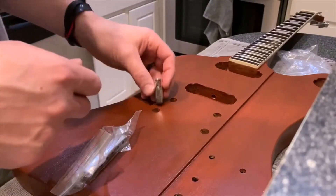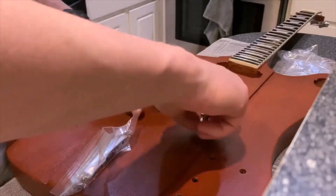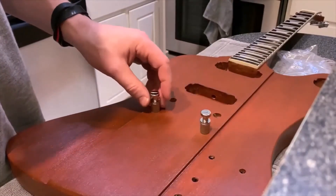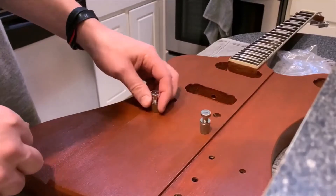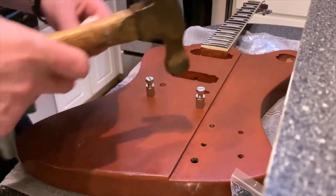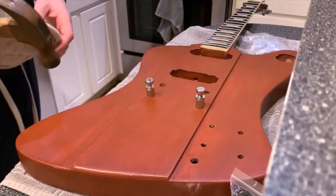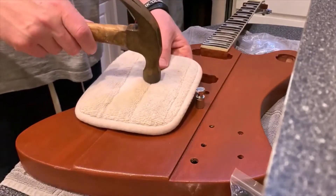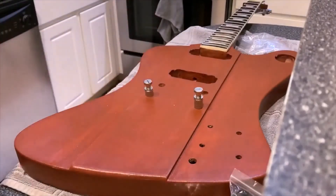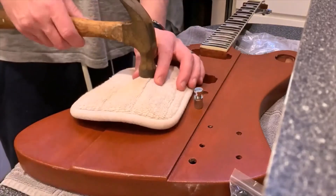Getting an idea of how snug the bushings for the tailpiece are going to fit. I'm doing this late at night and have a lot of neighbors, so I'm trying not to make too much noise. These are going to require a little bit more force.